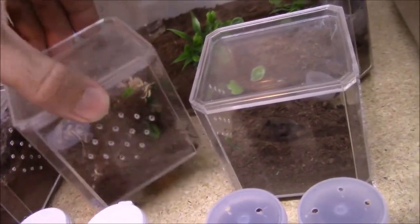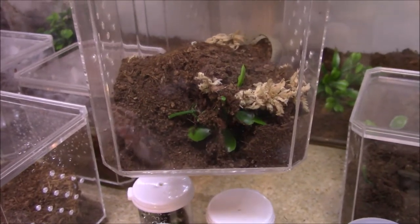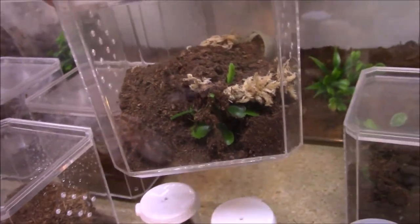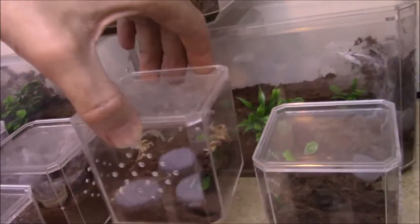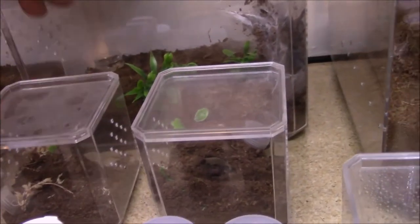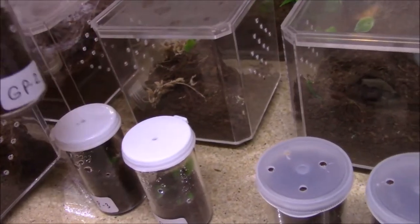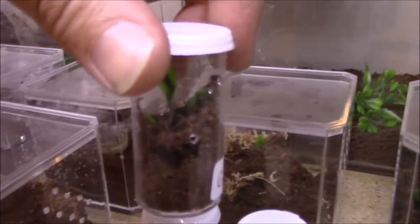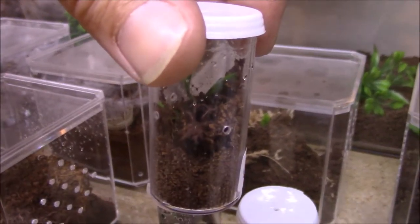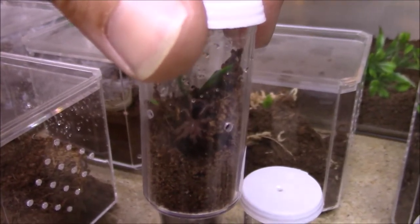Grammostola pulchripes - this is my larger one. I need to do some feedings here in a second as well, that's why I have this all open. But we'll kind of just do a rundown of what I got going on here. And here's the three little ones that I just got. This one just molted today.